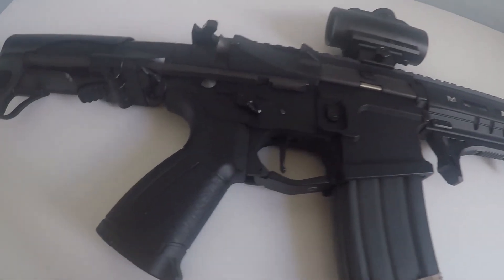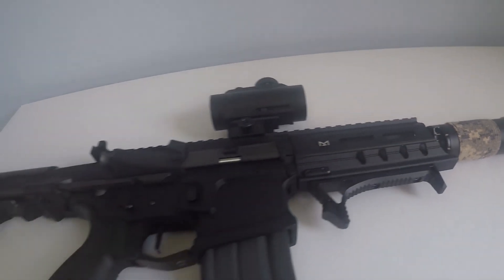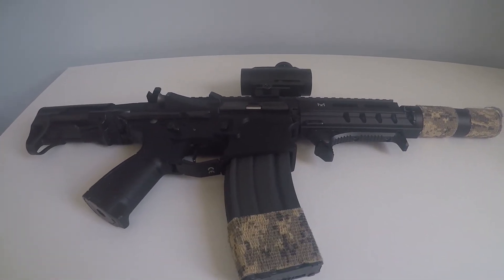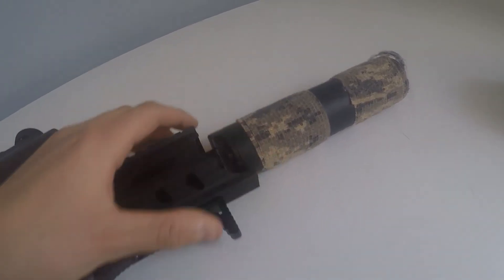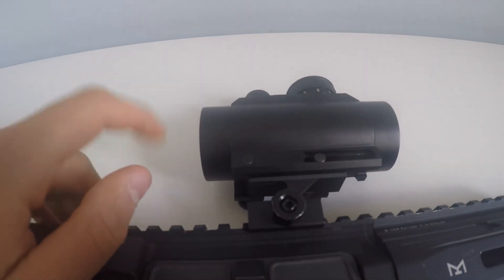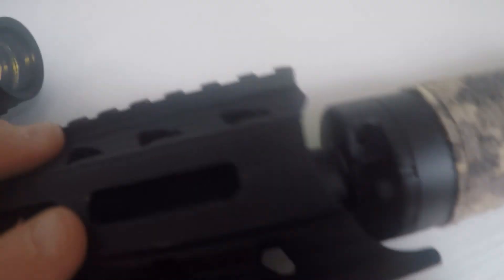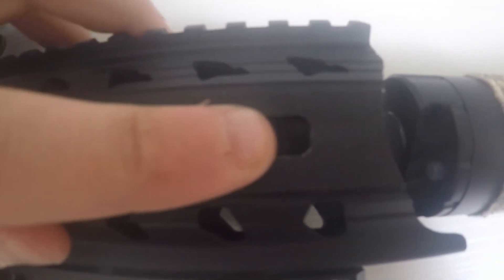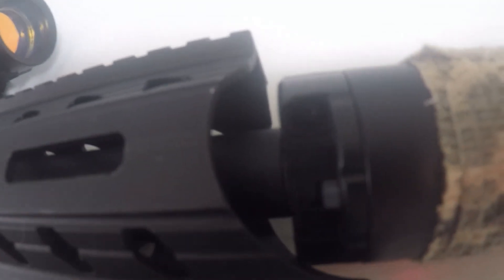And this concludes my review of the ARP 556. The gun does not come with this curved foregrip, tracer unit, barrel extension, or scope. I would like to show that the barrel starts about here. If you are going to try a tracer unit like this, I recommend a barrel extension of at least two centimetres.